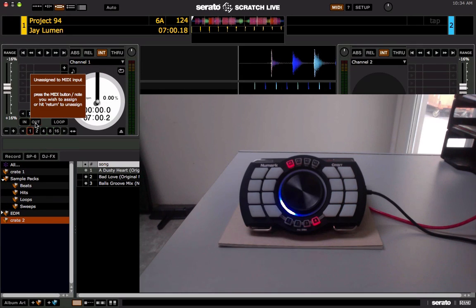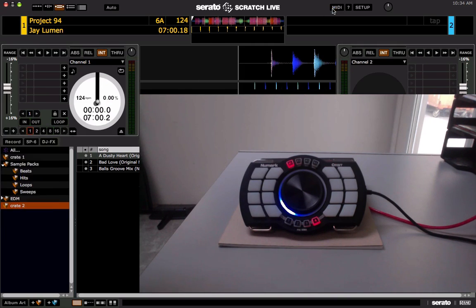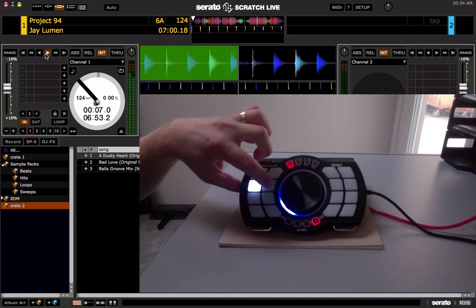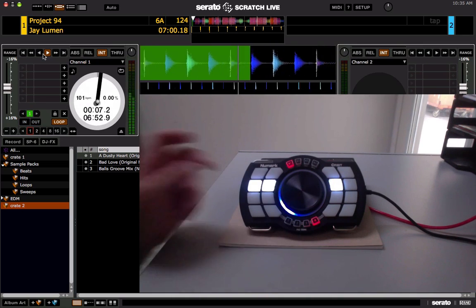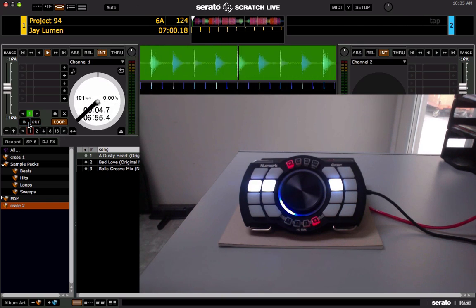Now let's map the out button and the loop button as well. Now that we have these functions MIDI mapped, let's go ahead and test them out. We'll play the track, press the in button — and there you go, the button lights up. Press the out button and you'll see it lights up as well as the loop button. The in and out buttons are flashing just like they are on the left deck in Scratch Live, indicating that you're in a loop with in and out points set.